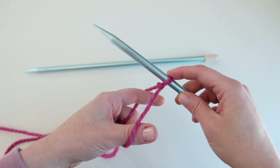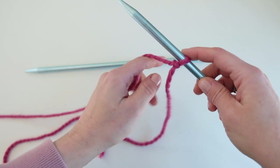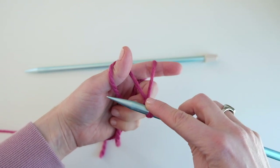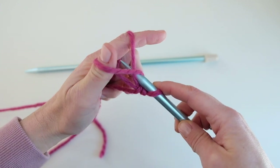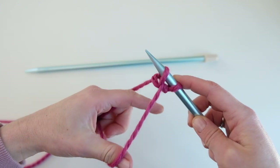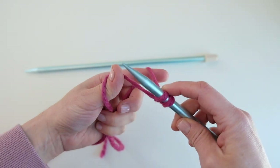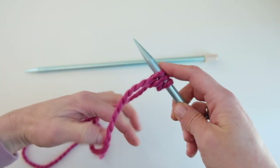We need a total of 18 stitches, so I'm going to cast on 17 more. You grab the yarn, go under the yarn around your thumb, over the yarn around your index finger and pull through. You've cast on your second stitch — cast on your third, and continue until you have all 18 stitches cast on.